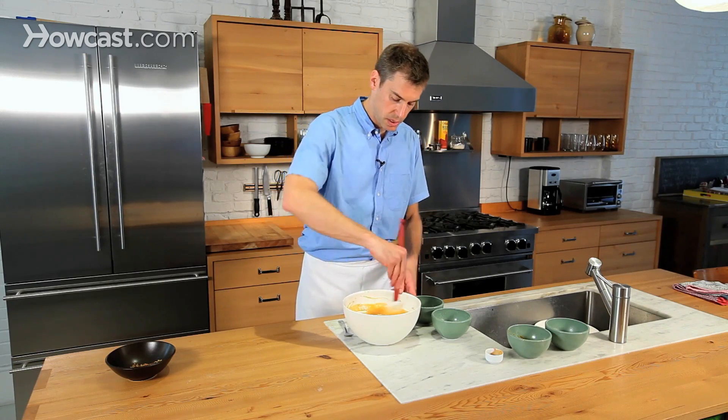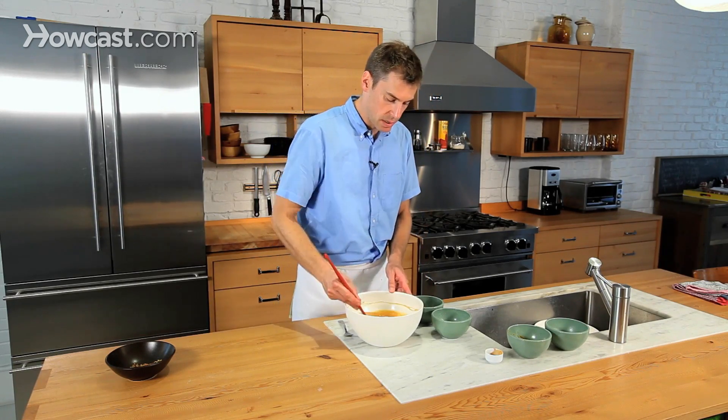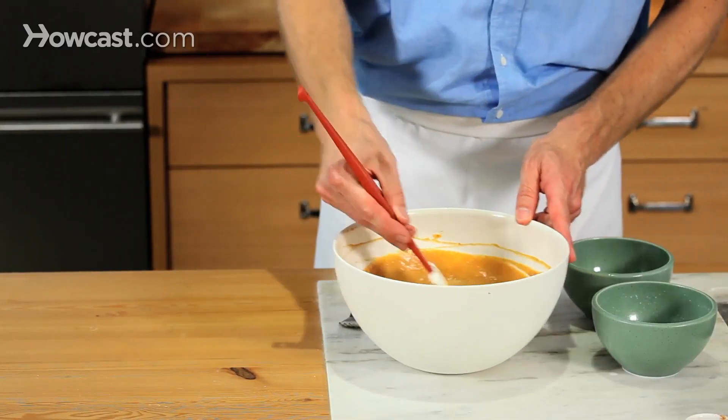This is just about ready to go. Let me grab my blind-baked crust and we'll finish putting it together and then we'll be ready.